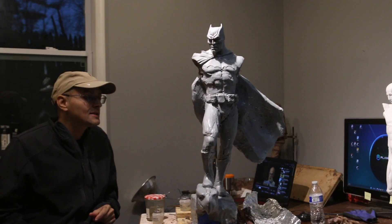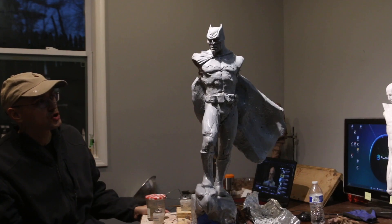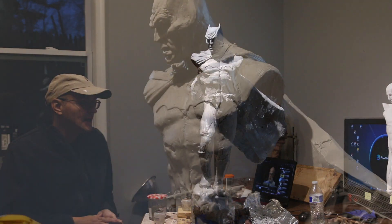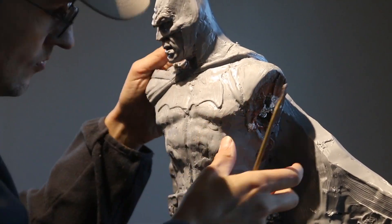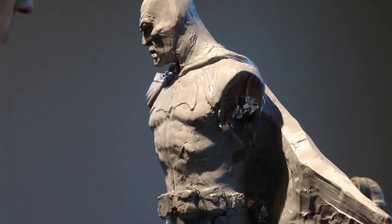Hey artists, welcome back. I just wanted to do a quick showing of what I've done so far in this Batman sculpture. It is taking quite a bit of time and I wasn't expecting it to last this long, but as you can see I removed the arms of Batman and also the Joker skull that I've been doing.